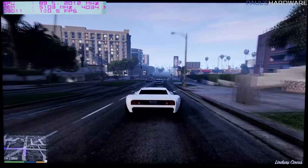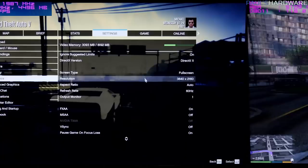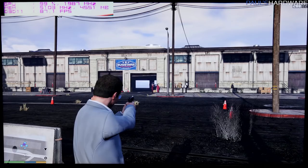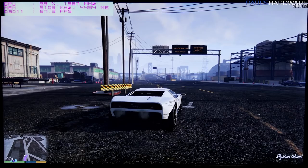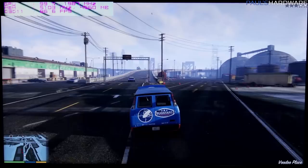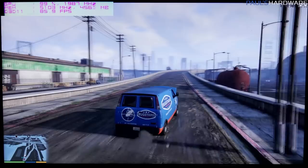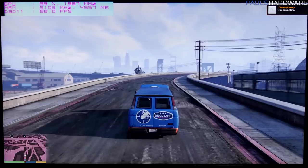We are now at 4K, 3840x2160. Everything else is pretty much the same, no AA, and everything else is at High or Very High. Now watch as I gas this monster van — just going to easily outrun these police cars. Maybe not.